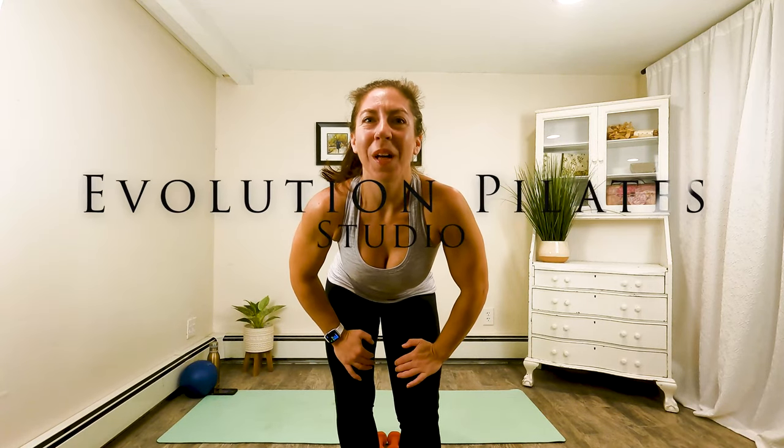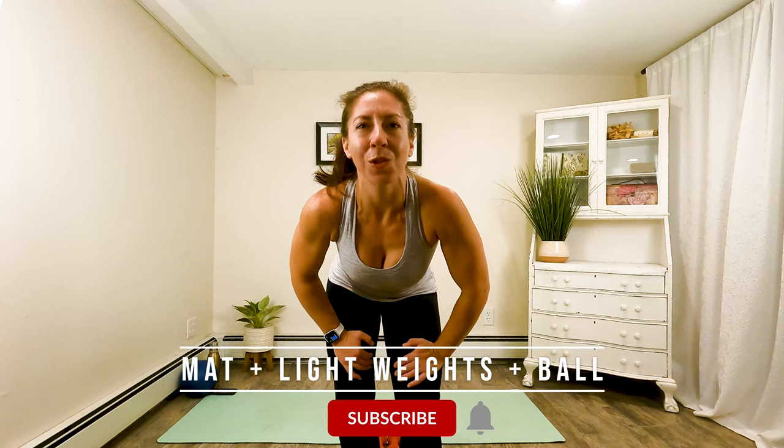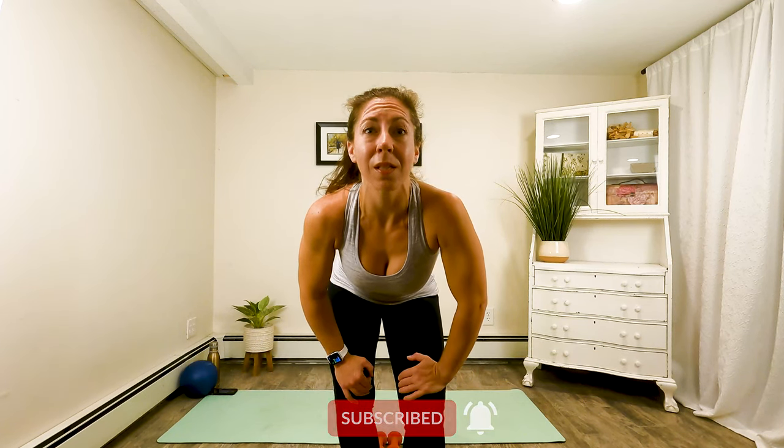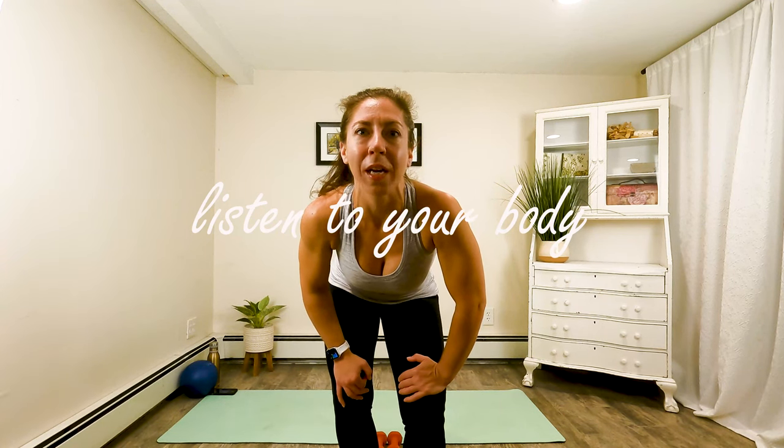Hey guys, Laura with Evolution Pilates Studio here to bring you a bar-less bar workout. All you'll need for this workout today is a mat, some light hand weights, and a squishy ball. I will not be using a steady surface, but as always, listen to your body. If you feel like you would like to have a chair or a wall close by for balance, please feel free. When you're ready, grab your equipment and we will get started.